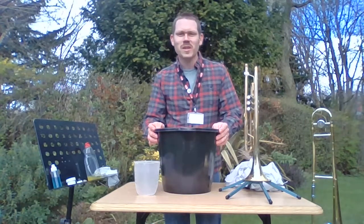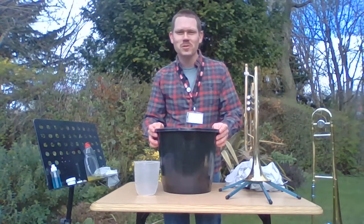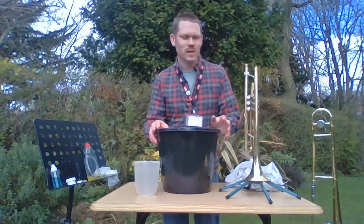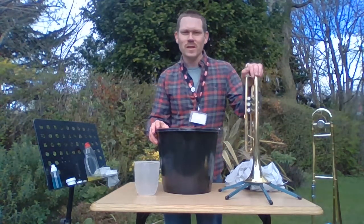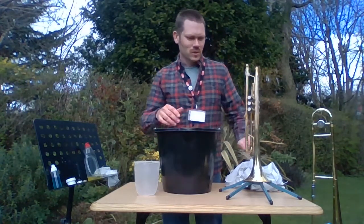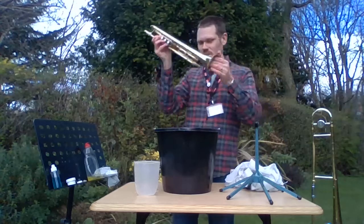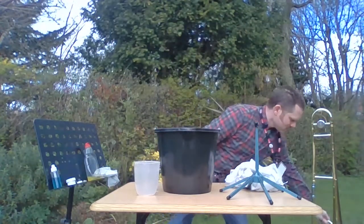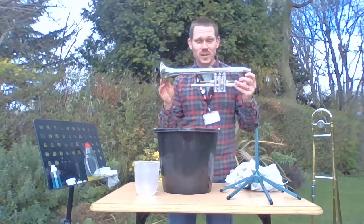Hello everyone and welcome to the Music of Kirkley's tutorial video series. This is the next part. If you've been watching the brass cleaning video, I've just done a basic clean on my trumpet and I'm going to go into a little bit more depth now. So as they say in all these tutorial videos, here's one I prepared earlier.